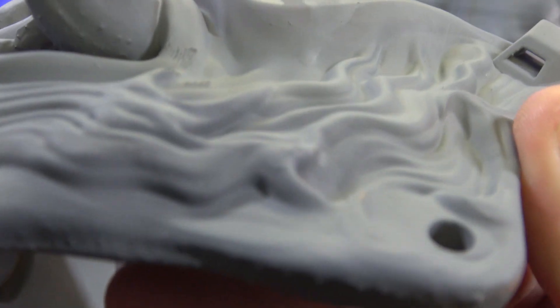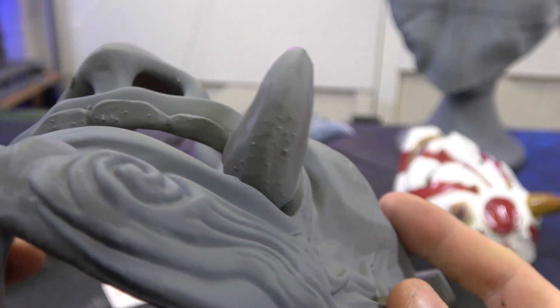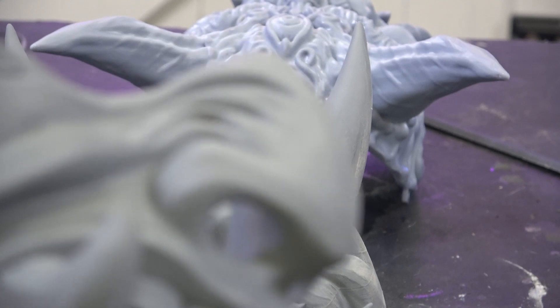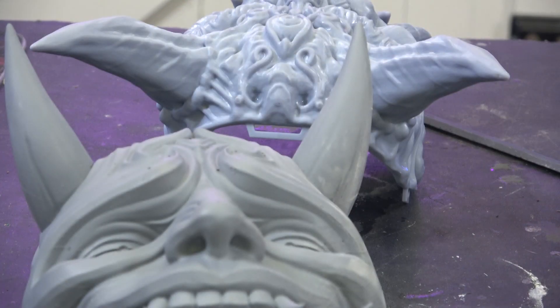Then we have a more Kabuki-style mask done in the Starfield resin. There's a little bit more support scarring where supports went into the T, so it'll need a bit of sanding. But getting up close, the smooth textures on the nose and sides are absolutely gorgeous - really nice quality.